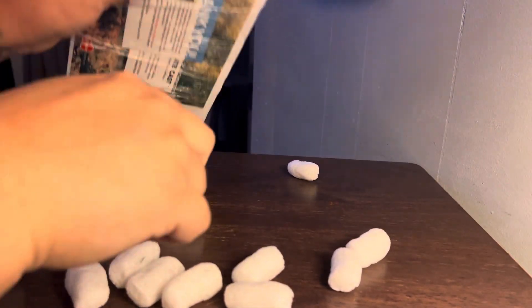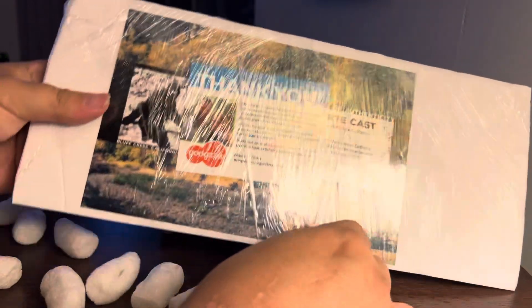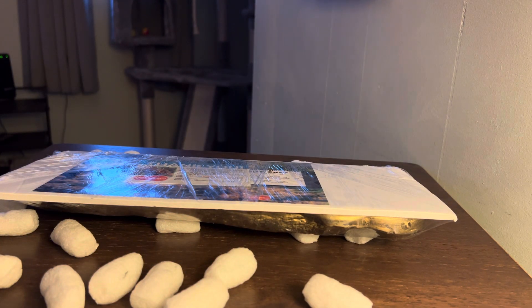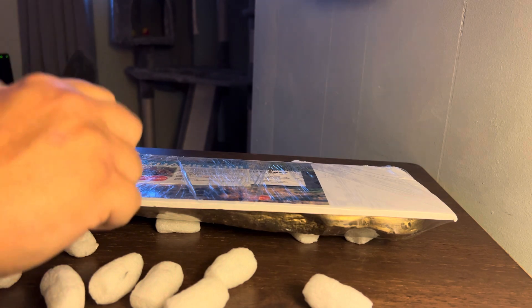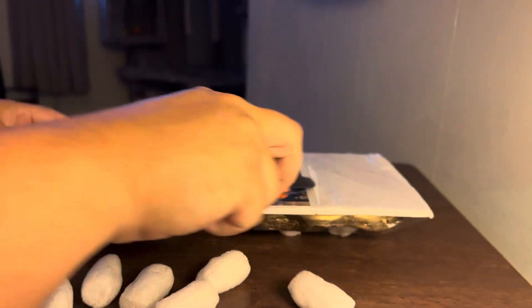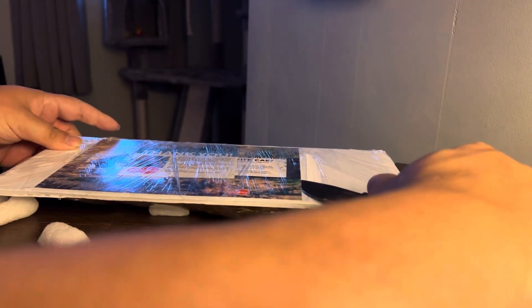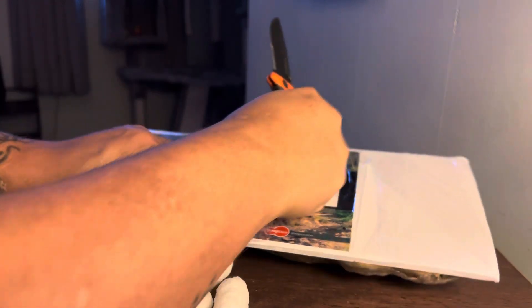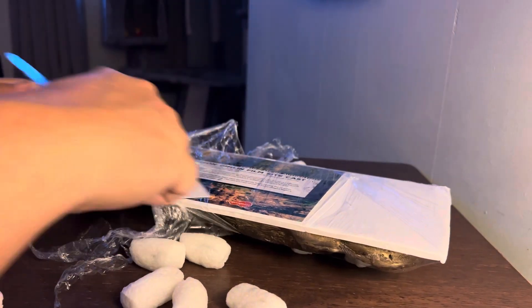So this is pretty cool. Let me open it — get my knife here and cut this open, let's see. Trying not to cut whatever is in here. It's just saran wrap or whatever, but I still don't want to cut what's in there.